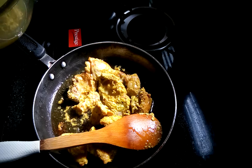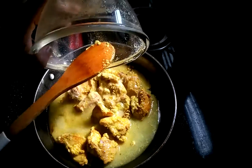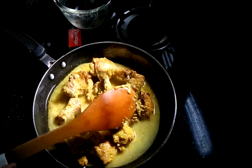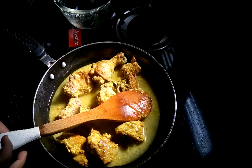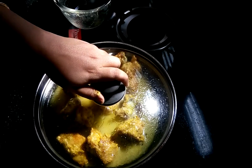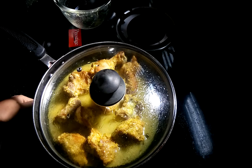After 2 minutes I need to add a little water into it and then cook it for another 10 minutes. I need to cover it and cook it for 10 minutes on a low flame.